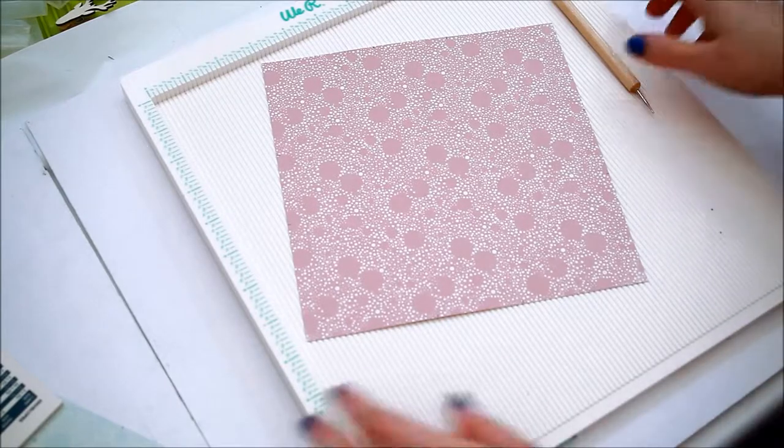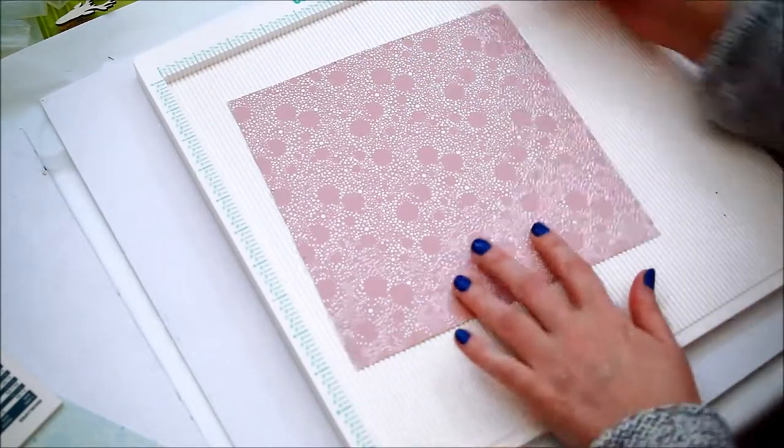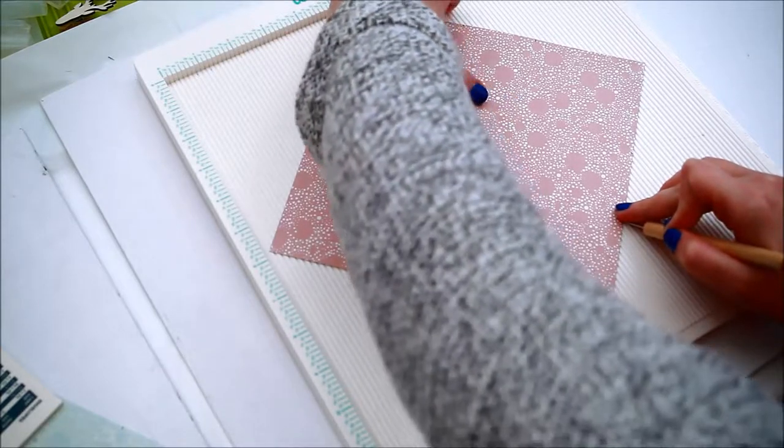Mark each side at 3 and 5 inches. Then score on an angle from the 3 inch mark from the first side to the 5 inch mark from the next side, just like you do on an envelope.